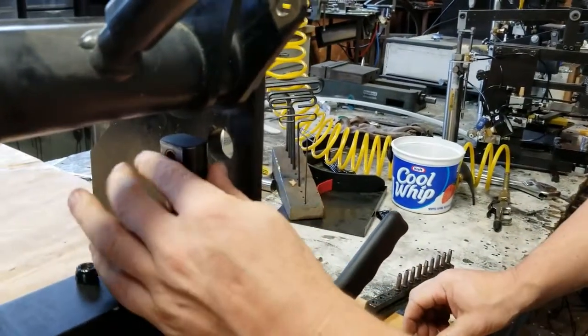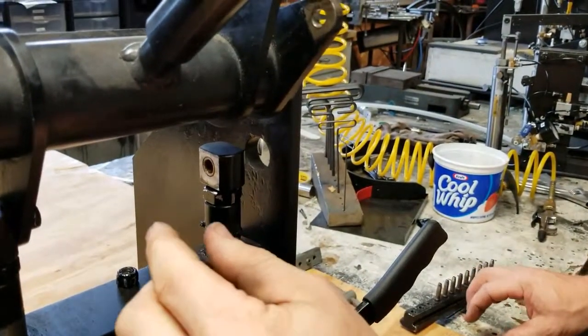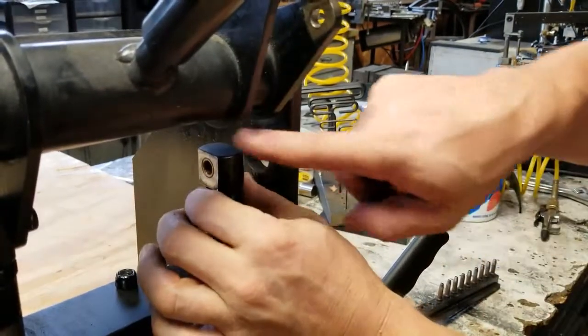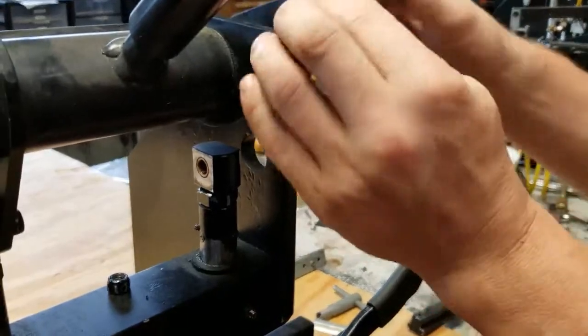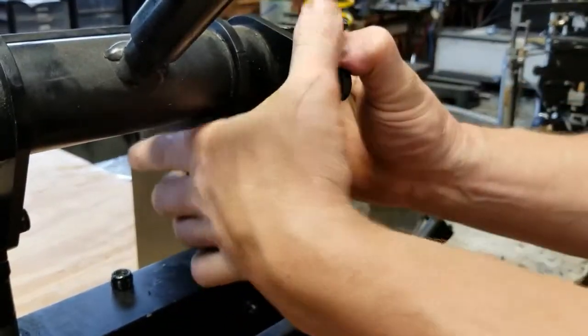One-sixteenth of an inch is one complete turn, so we'll give it a half turn. That should be all that's necessary for what we want. Bring these down again and put it back together.